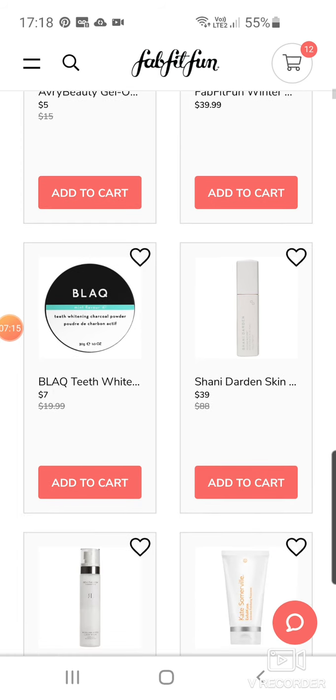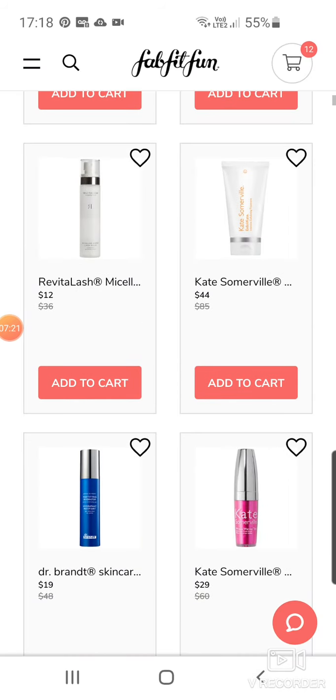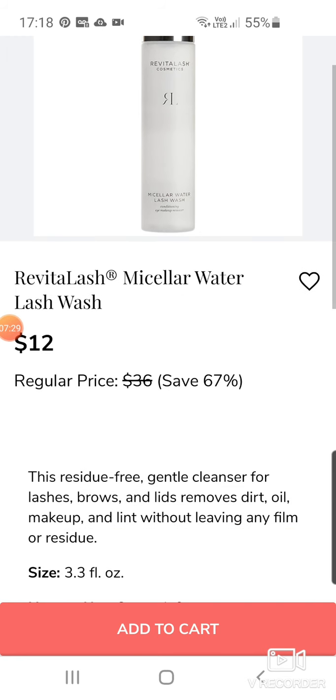Black Teeth Whitening Powder. Shani Darden Skin Care Texture Reform Gentle Resurfacing Serum — a lot of serums on this one. Revital Lash Micellar Water Lash Wash — that's a bit interesting. I don't know if we really need it.